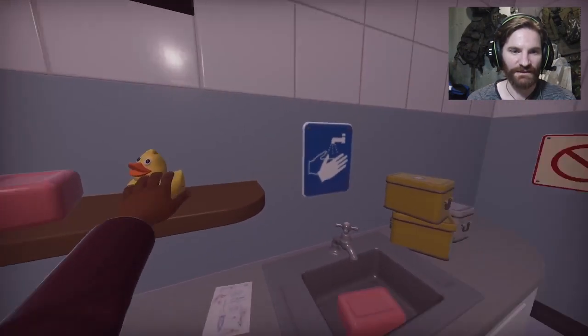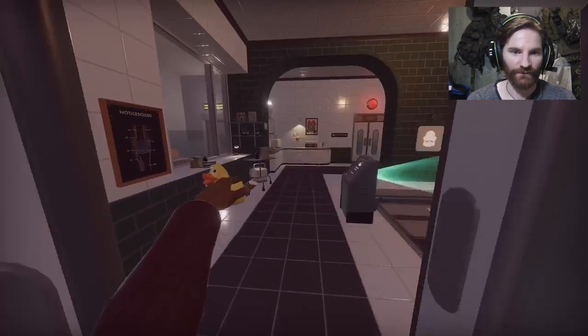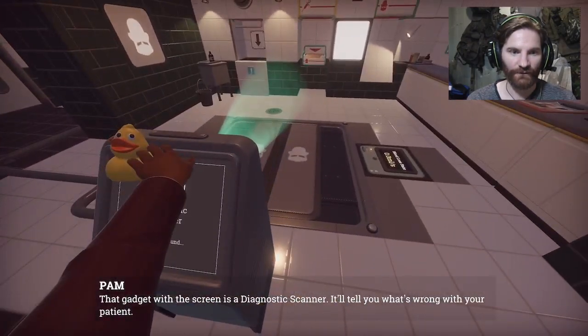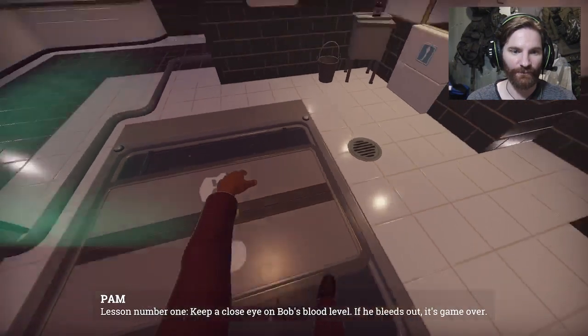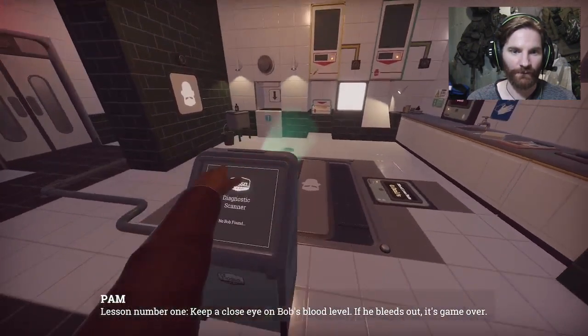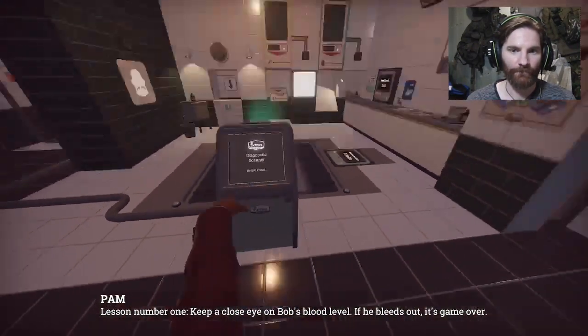Get my duck, obviously. That's very important. Right, where's my patient? That gadget with the screen is a diagnostic scanner - it'll tell you what's wrong with your patient. Lesson one. He has become a duck. Keep a close eye on Bob's blood level. If he bleeds out, it's game over.